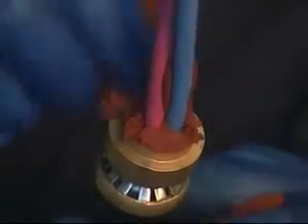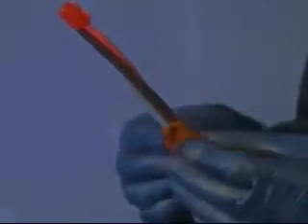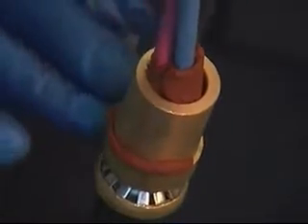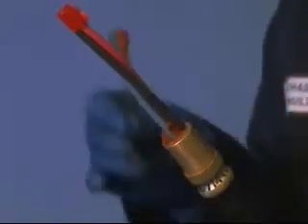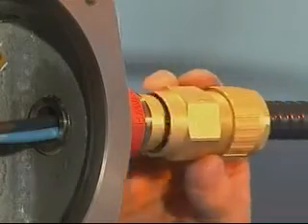Close the conductors together and bind the ends with tape. Apply compound around and in between the cable conductors extending no more than 35mm up the cable. Ensure all voids and gaps are filled. Pass the brass pot over the conductors and push down until it engages with the grounding device.